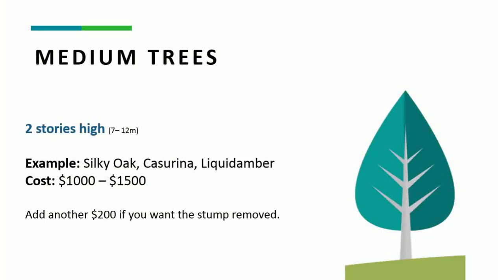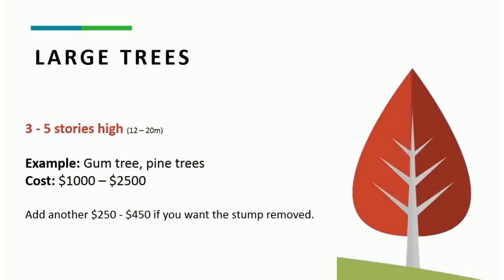Going a bit larger — medium sized trees, so 2 to 2.5 storeys, maybe 7 to 12 metres high. Trees might include silky oaks, casuarinas, and liquid ambers. You're looking at more like $1,000 to $1,500, and $200 for the stump removal. There are other factors that do come into play, but we'll cover those in another video following this one.